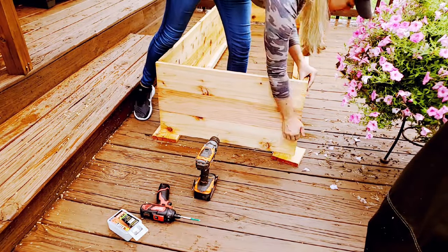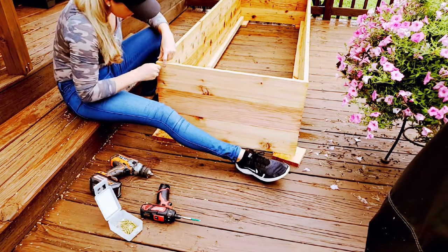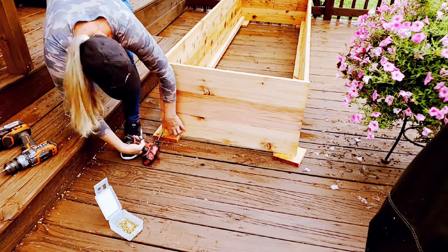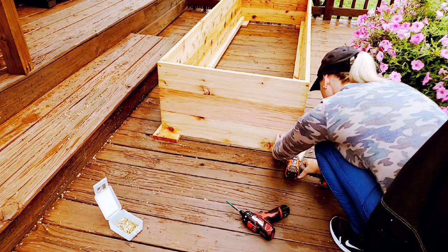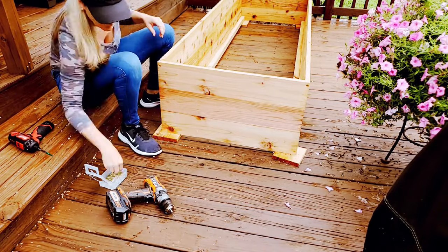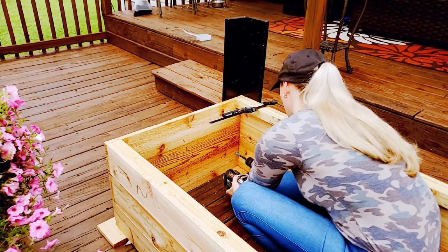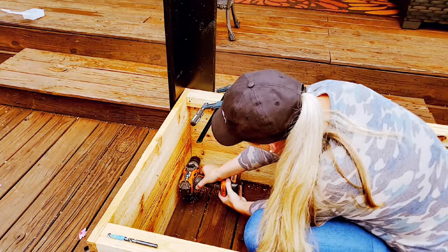Next step: attach the sides. I begin final assembly of the garden box by lining up the two long sides with the short ends. Then I drill six pilot holes on each side and drive in the screws. I screwed in the top and bottom on each side first to help stabilize the boards while I drill. To assemble the legs on each corner, I tuck the leg into the corner and use a clamp to hold it in place. I then pre-drill six holes on each side, followed by drilling pilot holes and finally driving the screws.